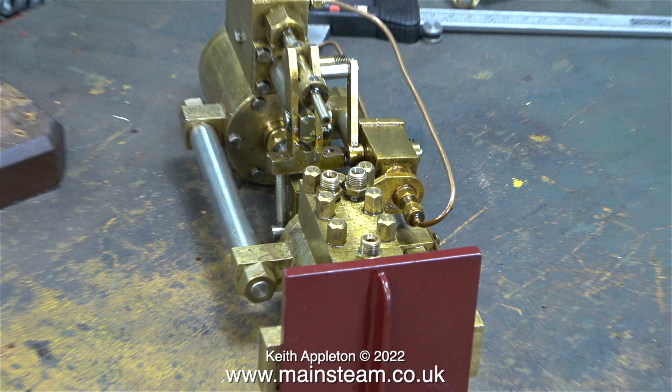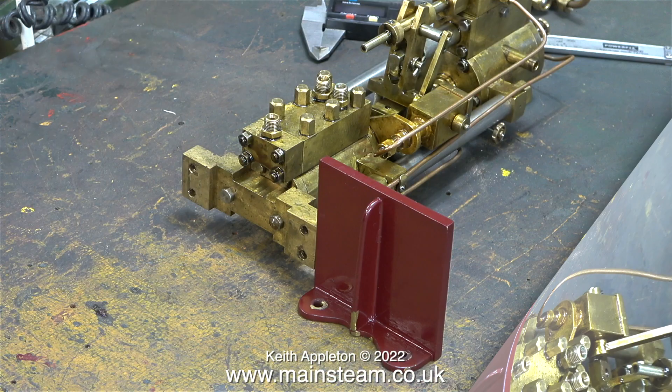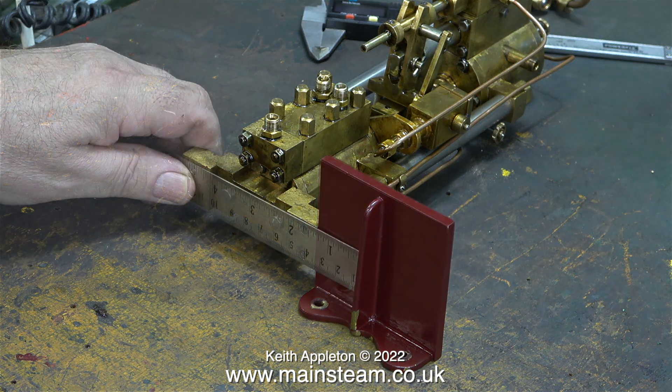Because I've decided to mount the pump directly to the footstep, the base on the pump is no good — it's too big — and for that reason I need to make a new base. To mount the pump in front of the footstep I could use the original base, but I would need to make a bracket to hold it to the footstep.